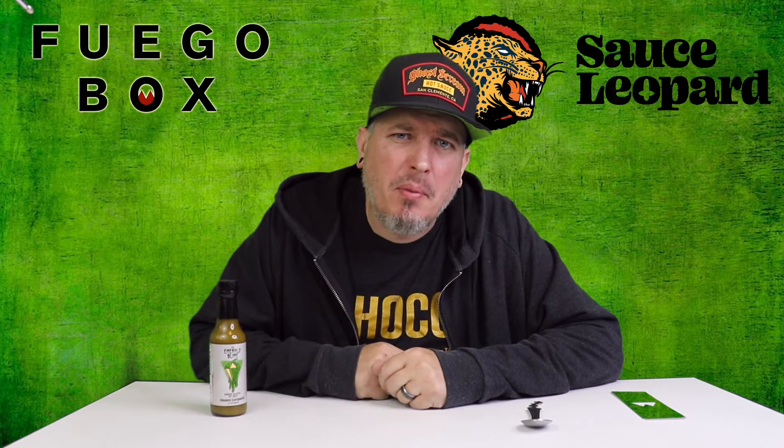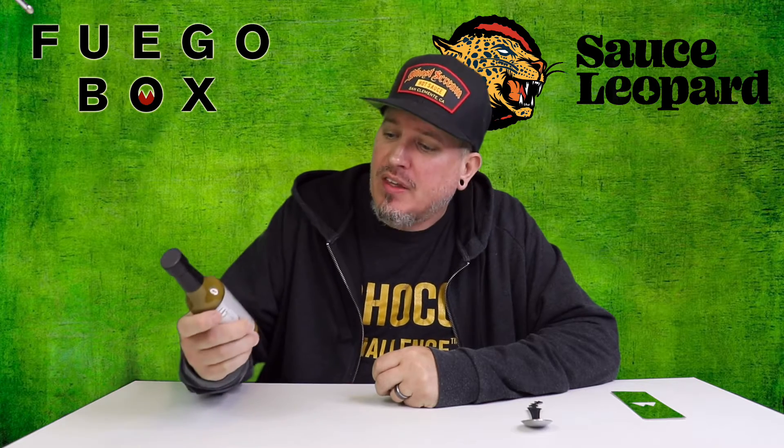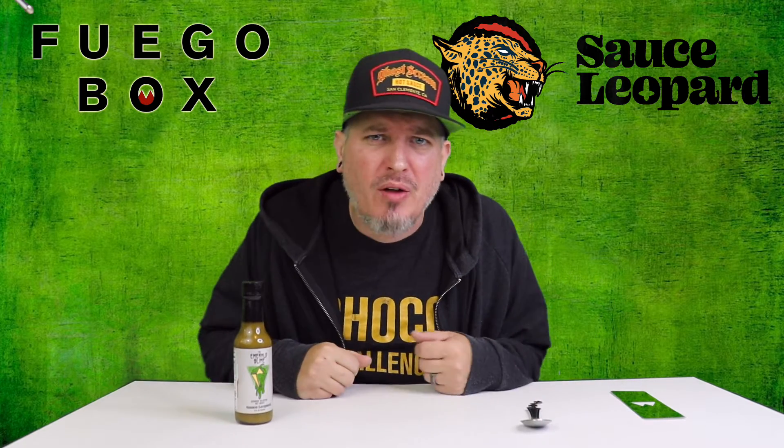What's up, guys? I am Crazy Kimberlin. Today, we have a sauce from Fuego Box. This is from Sauce Leopard, the Emerald Slime. You know how we do — we check out the looks, the smell, the taste, and the heat.